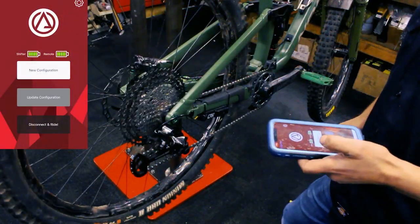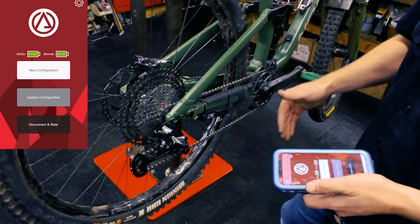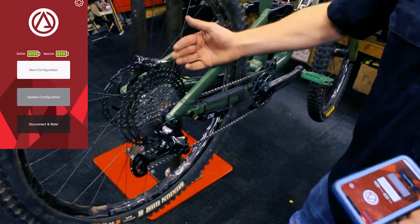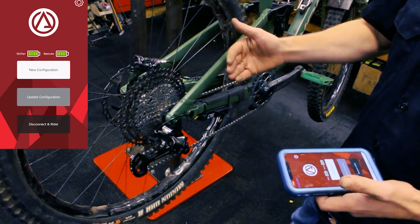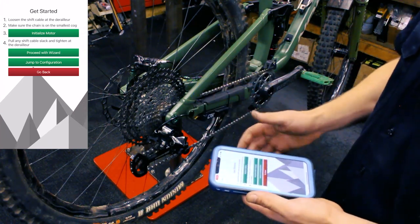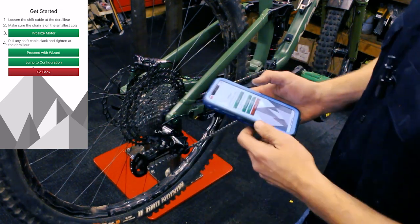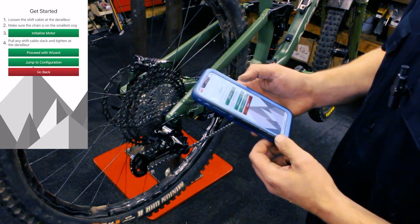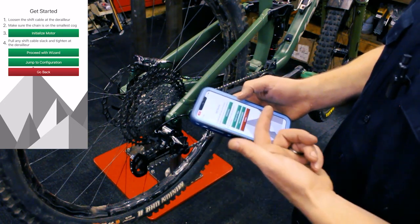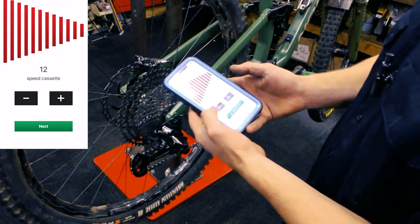Now I'll go over the initial setup after you get everything hooked up on the bike. You have to tune it to your bike and tune every gear individually, because this is set up for pretty much unlimited drivetrains — this is 12-speed, but you can hook it up to 11-speed or 10-speed and fix the shift metrics each gear at a time. Go to 'new configuration,' initialize the motor, which puts you into the home gear — your 10- or 11-tooth cog. You can proceed with the wizard for step-by-step directions. We're using 12-speed so we'll select that and go to next.